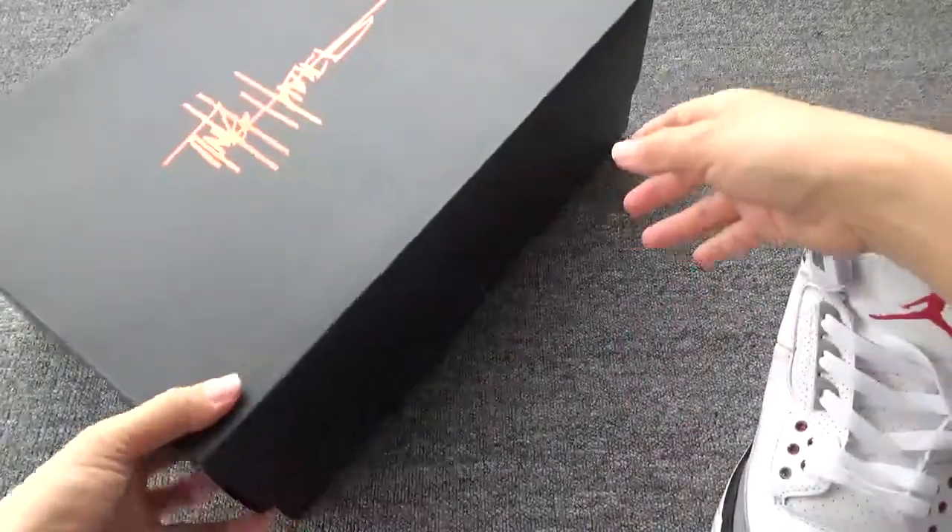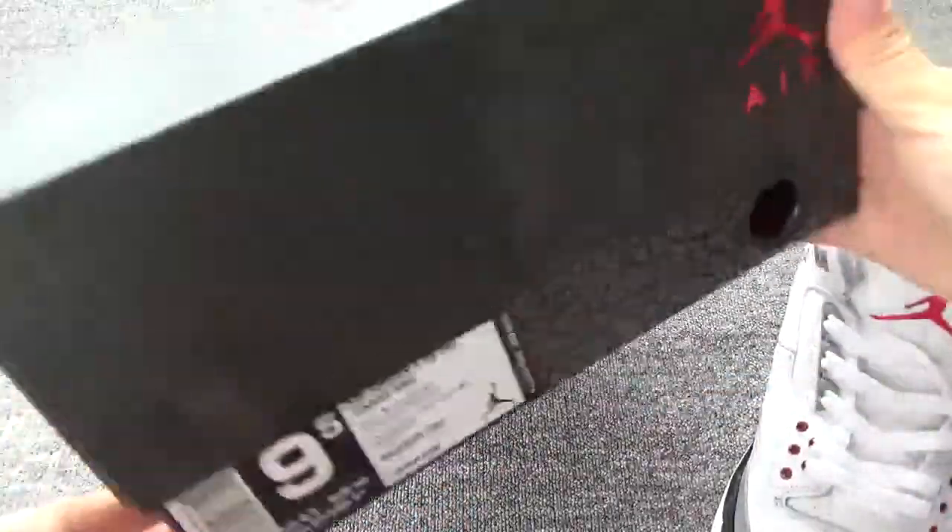Finally, let me check the box. The box is so beautiful — really a great box.